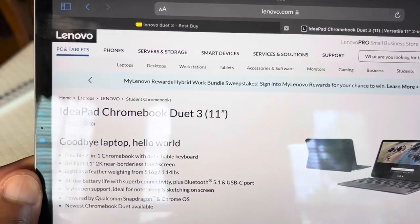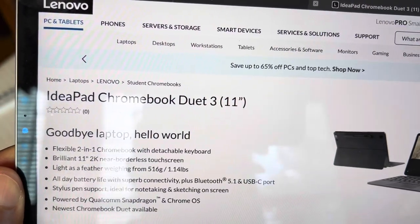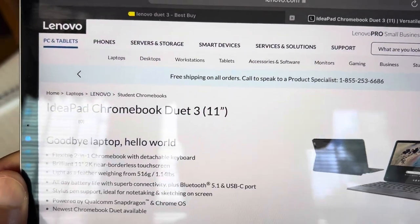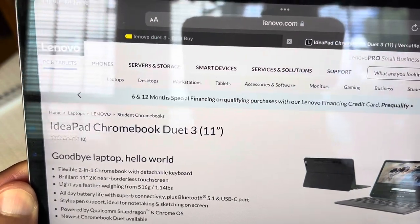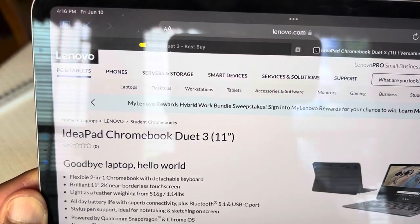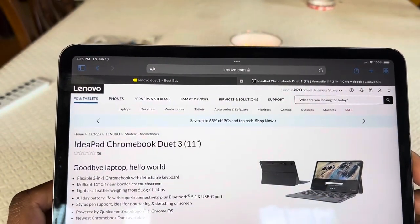I'm probably going to call this thing a lot of different names, but this is the Lenovo IdeaPad Chromebook Duet 3, 11-inch. This is pretty much the sequel to the Chromebook Duet that was also famous over the past couple years, especially for it being a budget Chromebook that comes with the keyboard.